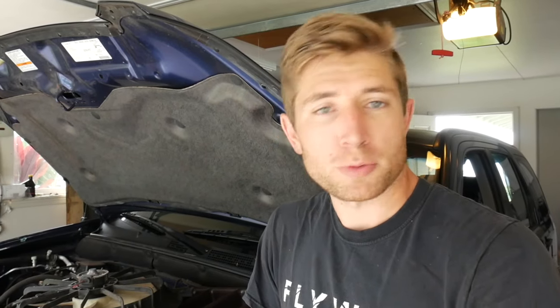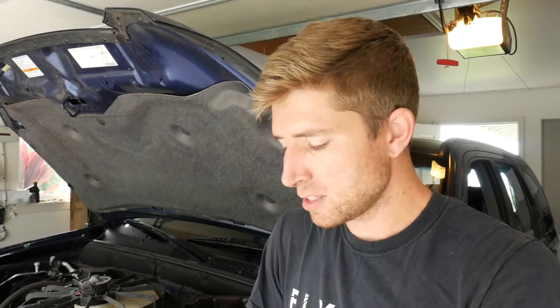So now you know whether your fan motor is good or whether it's shot. That will either lead you to replace the fan itself or move on to diagnosing other parts of the vehicle. If your fan is good and this video was helpful to you, please subscribe — we'll have more videos for you in the future.